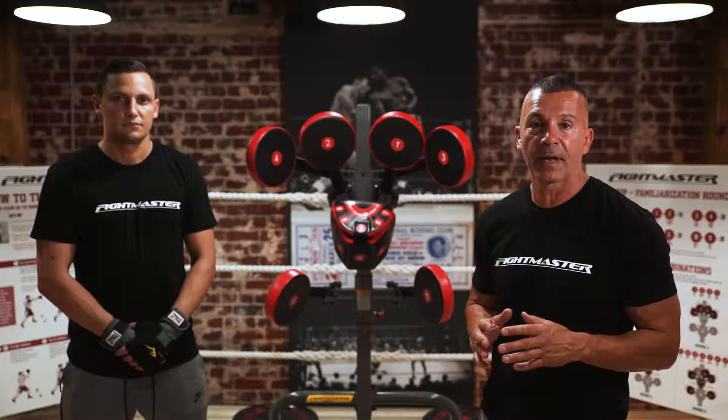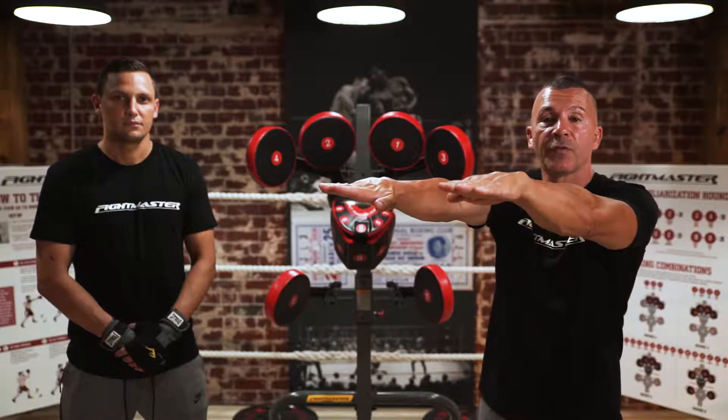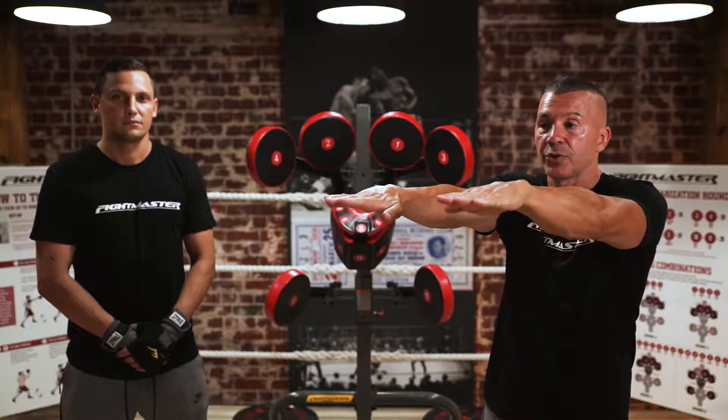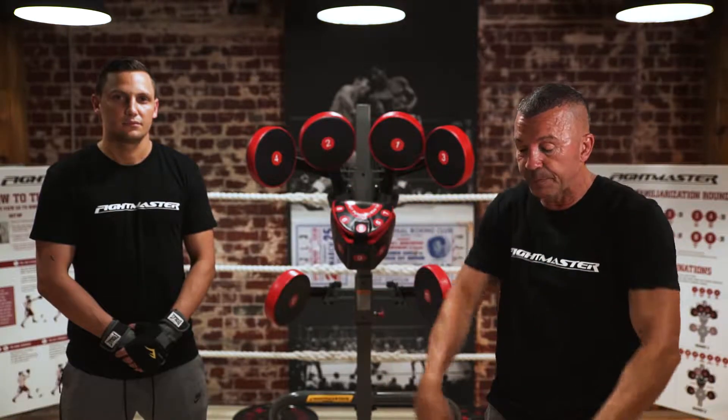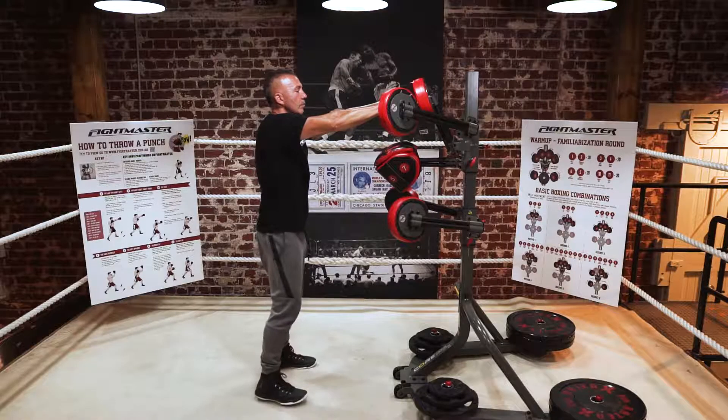So now we're set up, let's talk about stance. What I want you to do is place both hands out in front of you, so your fingertips are touching numbers 1 and 2. Then I want you to place both feet as wide as those bottom pads, which are numbers 10 and 11.